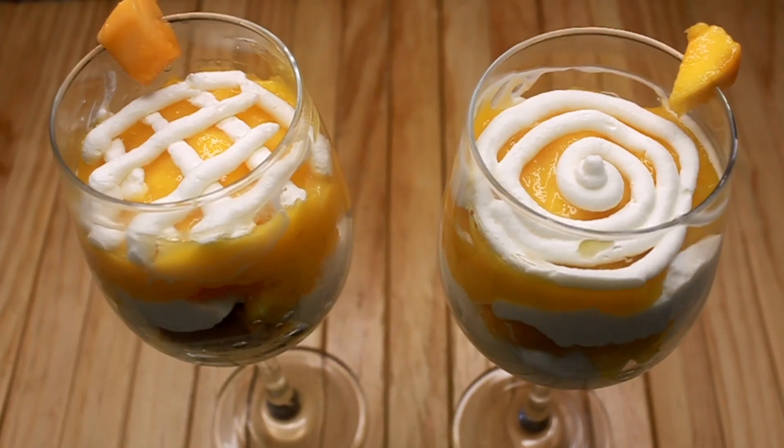Alhamdulillah, the mango dessert has already been made. It has been made in a very short time. Try it at home. It is a very simple mango recipe. Share this recipe and subscribe to my channel. Thank you. Allah Hafiz.